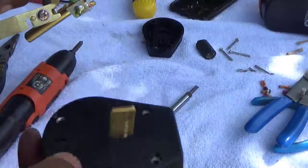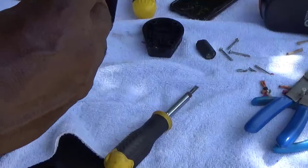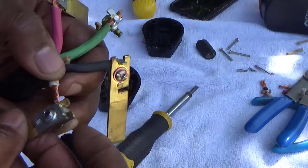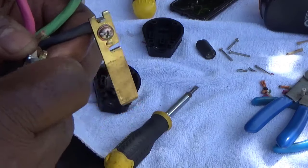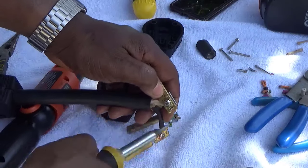I've got my black and my red in, and now I'm gonna go ahead and put the white in — that's your common. If you look in your breaker box with a volt meter, your white and your green are tied in together, but your common is right there at the bottom.